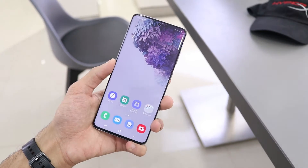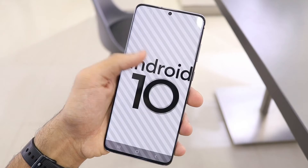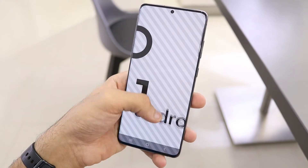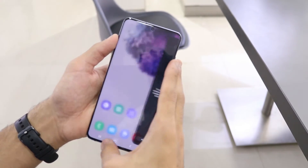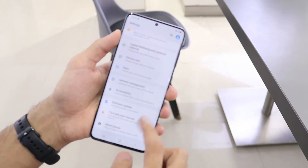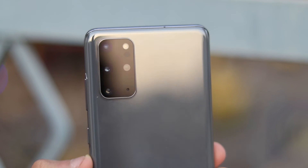On the software side, there's Android 10 with Samsung's One UI 2.1 on top — not the perfect software, but they're getting there, refining it version by version. There are some nifty handy software features you can make use of, but also some bloatware and features you'll never use. If you don't like it, you can slap on a launcher like Nova Launcher or Pixel Launcher and customize the whole look — it is Android, so it's flexible.